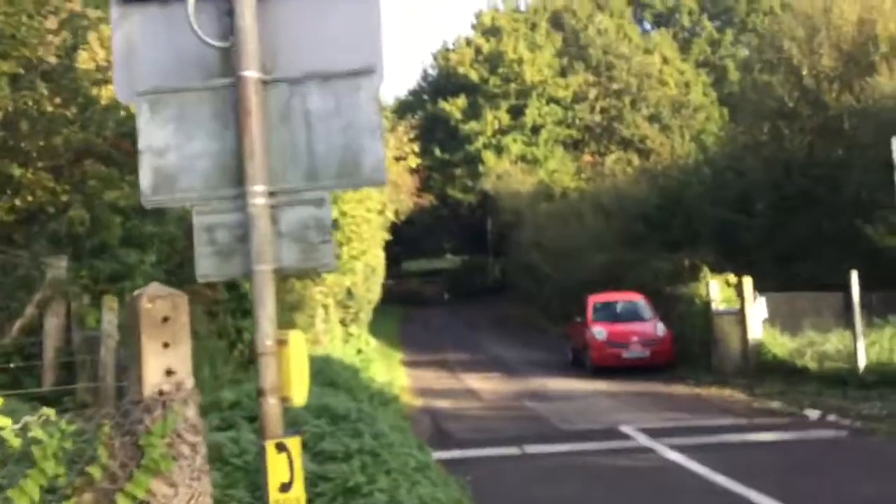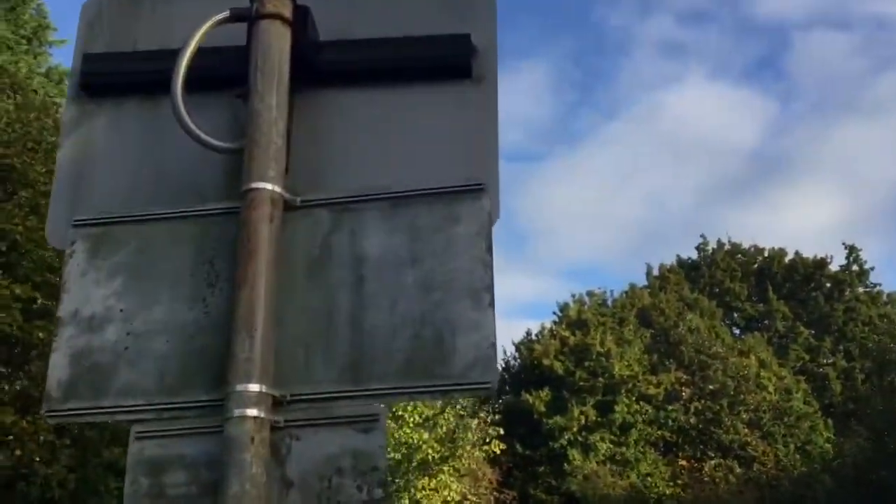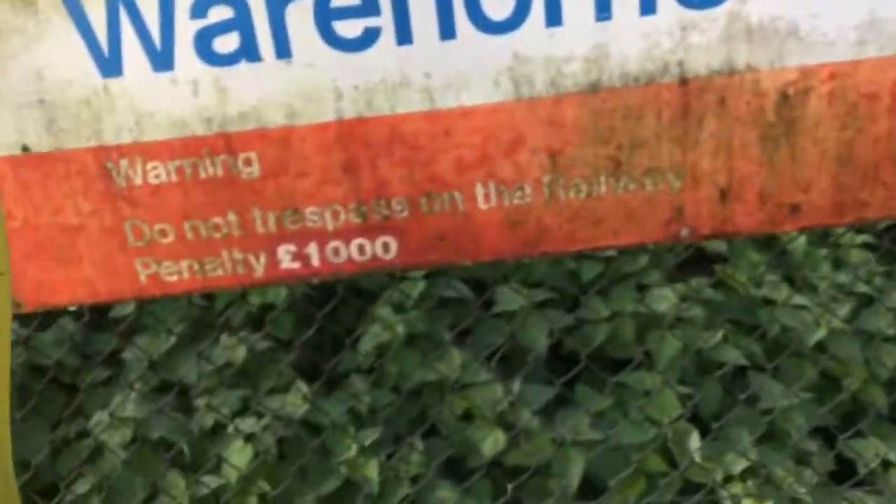And very mouldy lights as well. We've got rubber crossing plants with wooden pallet and a trespass guide. There's that light there. Warehorne crossing. Do not trespass on the railway, penalty £1,000.